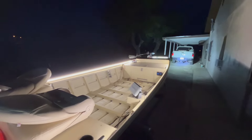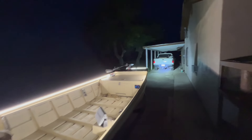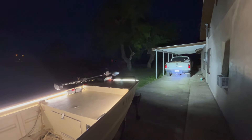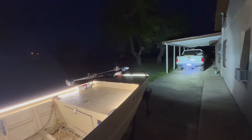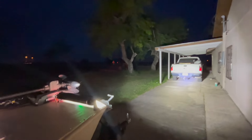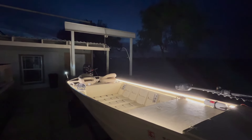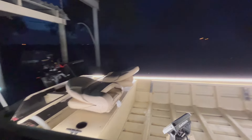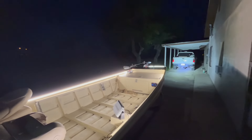Yeah, overall I'm pretty pleased with how the build came out. Stay tuned for my future videos, which will just be my fishing adventures on this boat — trying to tame the bay and other waters, see what good fish I can get on. Thanks for watching.